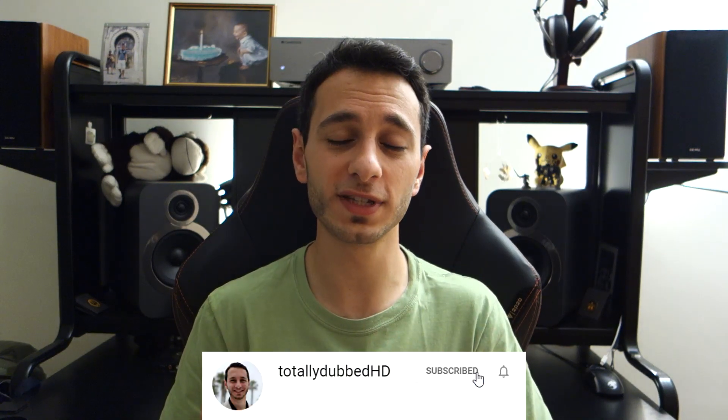That's my honest take on these earphones. Let me know in the comments if you have these or the competitors I've mentioned — I'd be very interested to hear your thoughts. If you liked this video, give it a like and subscribe, as it helps me continue doing independent, unbiased, unpaid reviews. Share if you think it'll help a family member or friend. Alright guys, I've been Totally Dubbed — take care and bye-bye.